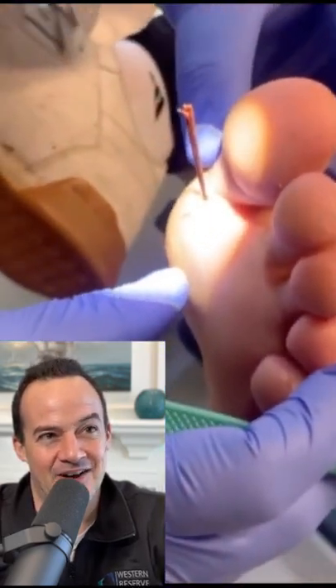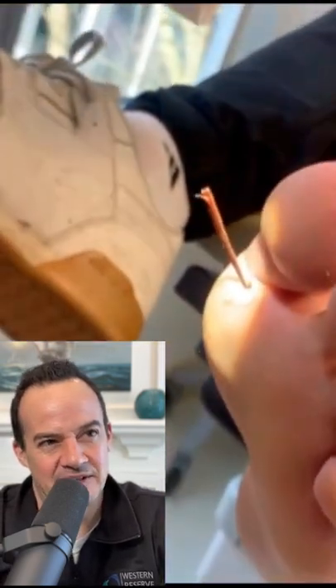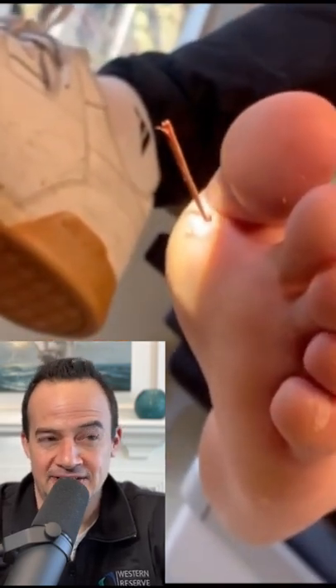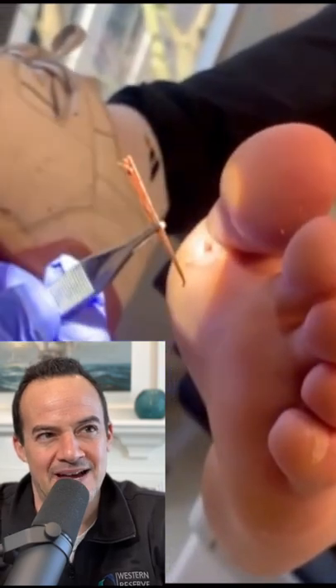No way, look at that. That's an awesome splinter — that's a large one. That's easy actually. The good thing is it didn't get buried deep in the subcutaneous tissues, because sometimes you can't find it and then you have to go after it in the operating room. That was a really good one.